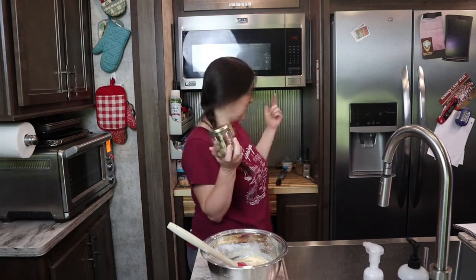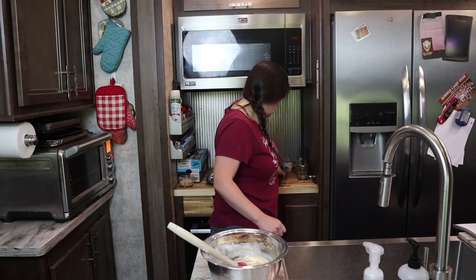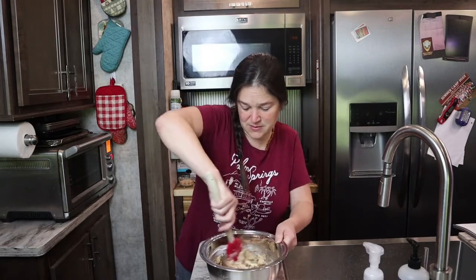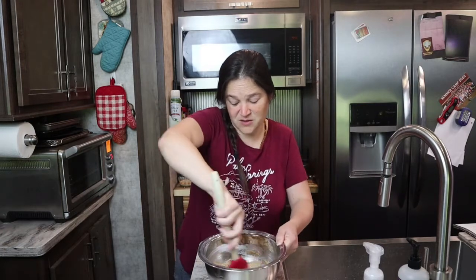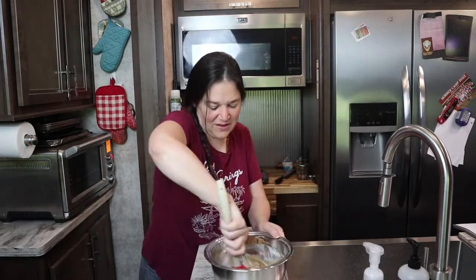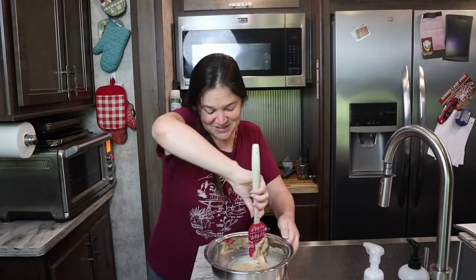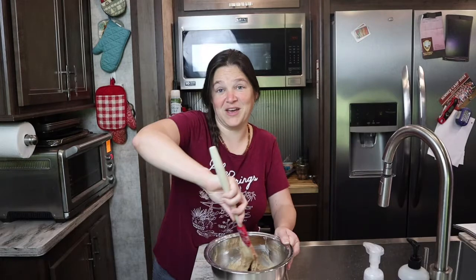I can link the nutmeg and the spices below for you if you have trouble finding them. Mix that in really good — smells really good. My family is getting over feeling under the weather for quite a while, so it's taken me a bit to get a video published for you guys.